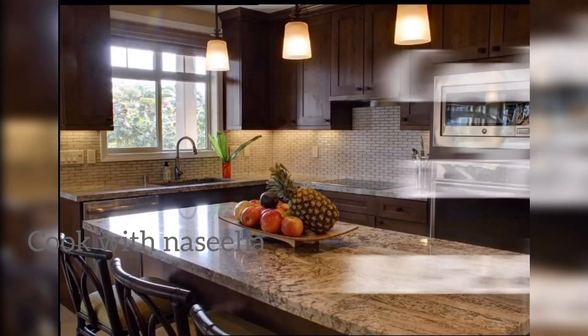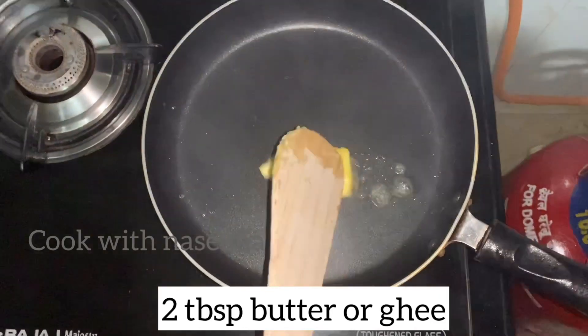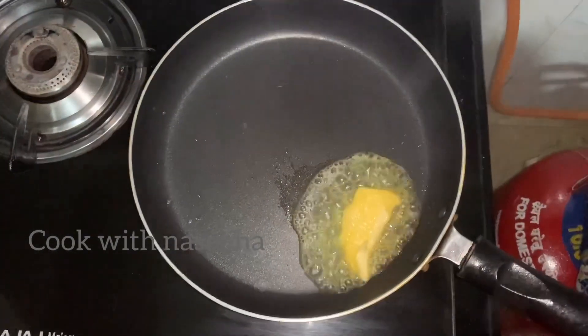Hello friends, welcome back to our channel. This is a variety pudding recipe. We are going to make a base stand in vermicelli.